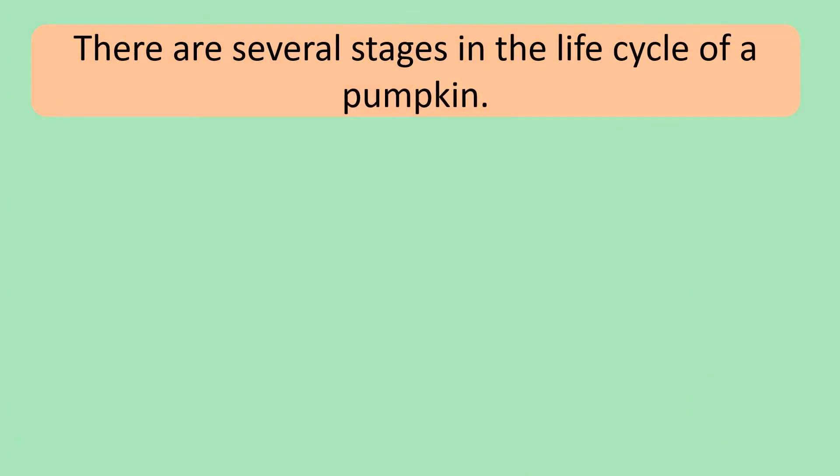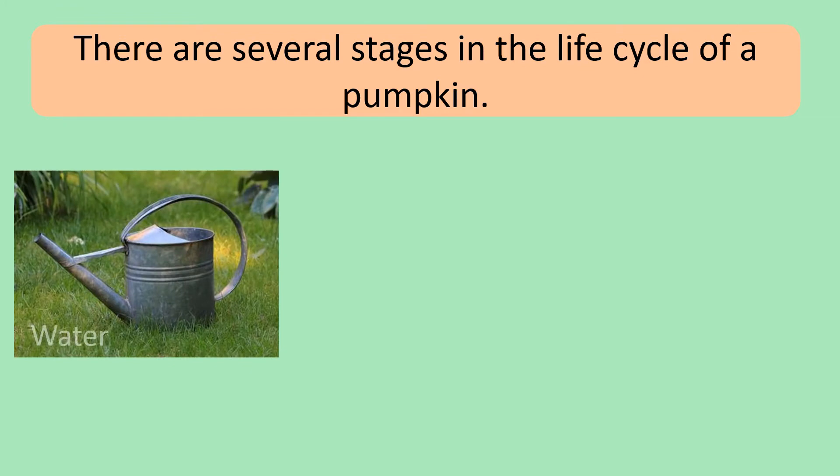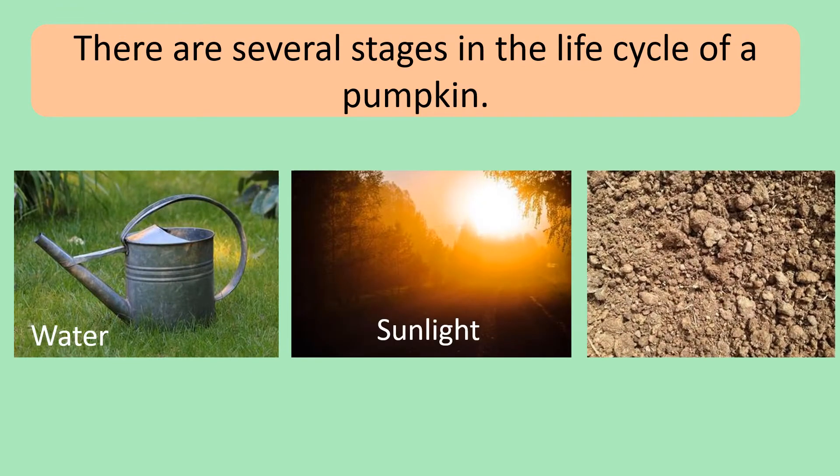There are several stages in the life cycle of a pumpkin. And with the right amount of water, sunlight and nutrients from the soil, a small seed can grow into a big pumpkin.